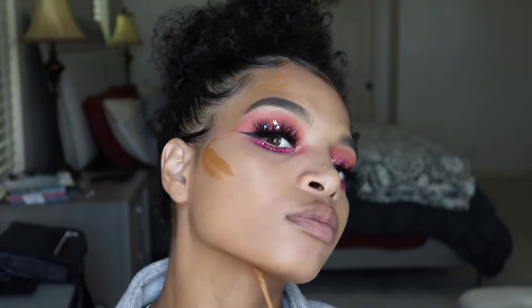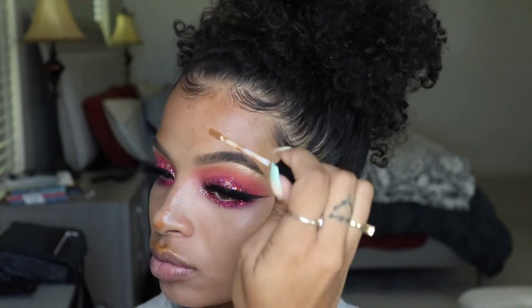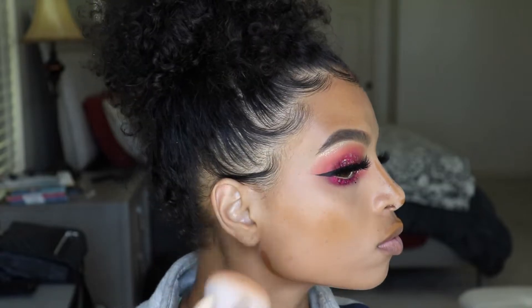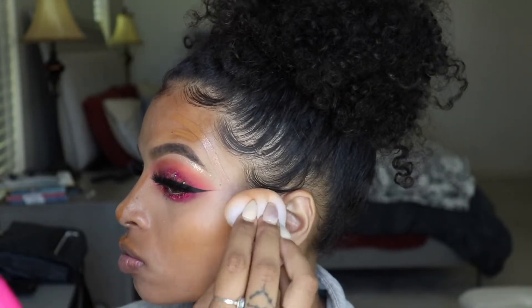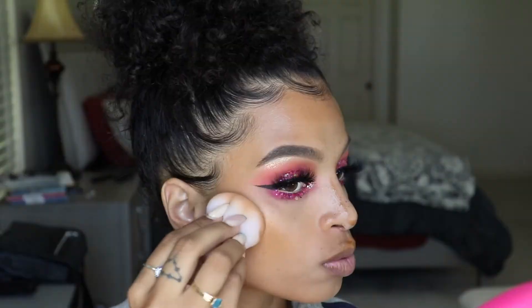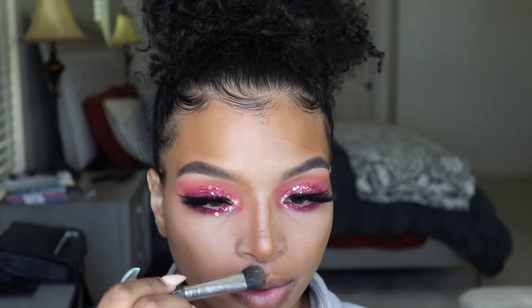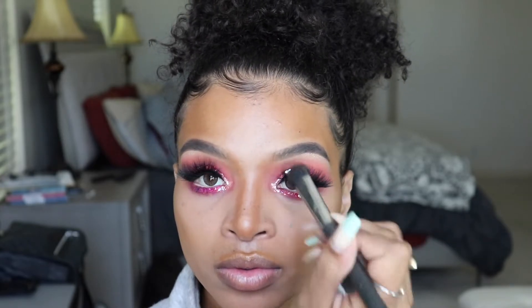With my L'Oreal Pro Glow Infallible Concealer in the shade Coco, I'm going to contour my face — basically a cream contour — and I'm just doing it in the shape of a 3: the cheekbones, the forehead, and the jaw. Let me know if you guys would like a more in-depth tutorial on highlighting and contouring. I'm also going to blend my nose out with a MAC brush — I'll put it on the screen — this is what I love to use for nose contouring.